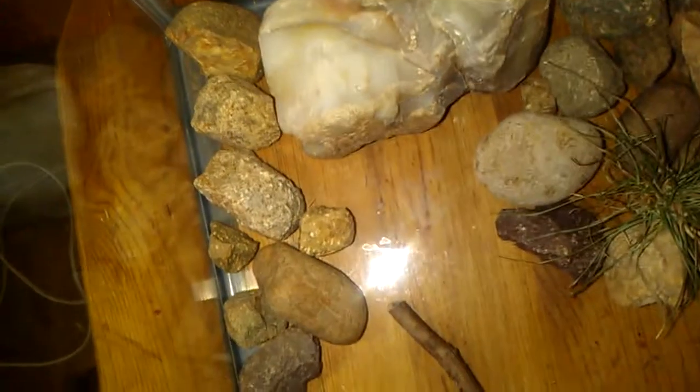I just found these rocks. This rock used to be in the tarantula enclosure, but the tarantula didn't like it. I never used it, and I just found these rocks outside. They just look very desert-y. I put some bushes in there — dry grass bushes.